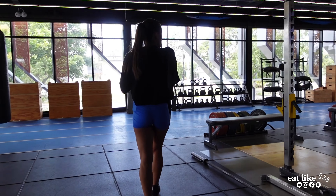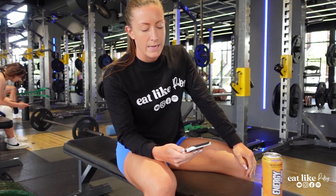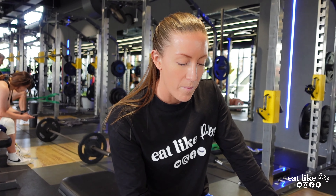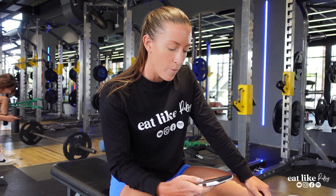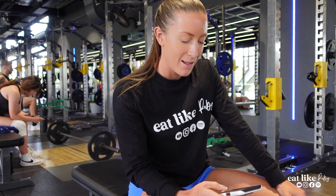I'll talk you through why we do certain things, what the focus is, and what we're trying to achieve with the session as a whole. So we're doing glutes and legs two from the Eat Like Ruby training membership — a little warm-up and then our first exercise is Bulgarians. I feel like that's going to put everyone off ever joining, but the bad bitches will get it!